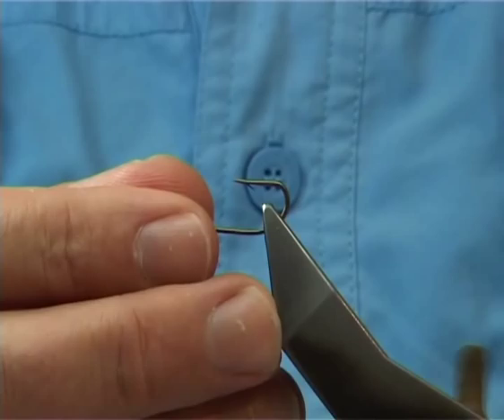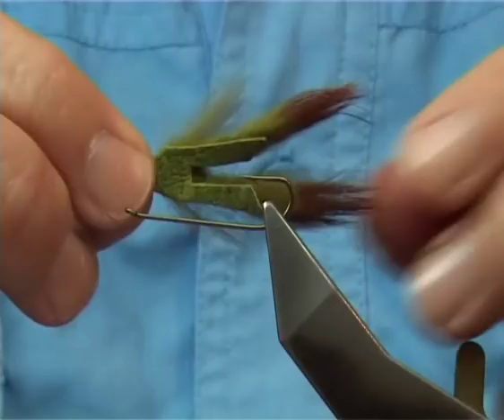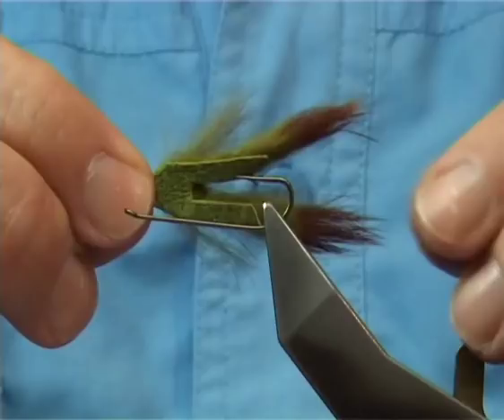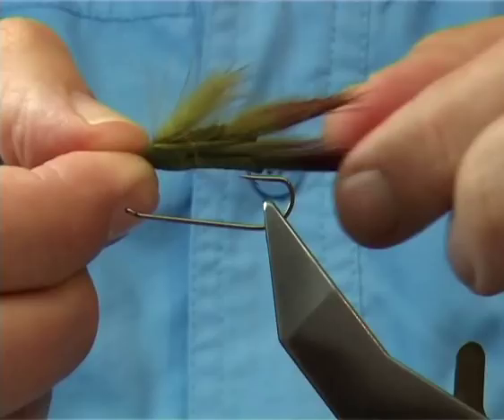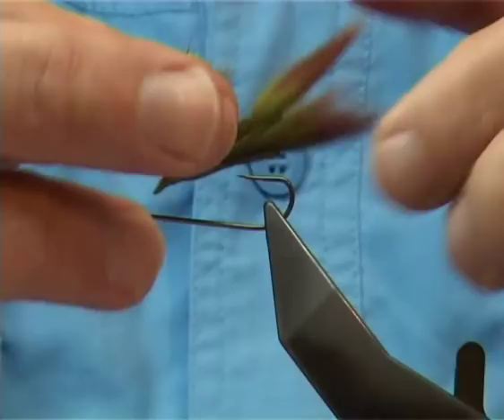This is the fun part — this is a dyed olive rabbit strip, 1cm wide. I've cut it into this shape and coloured up the ends using a red sharpie pen. This is going to form the claws. This part here, the collar, has fine legs near the eyes, so it's going to do everything for us and sit on quite easily.